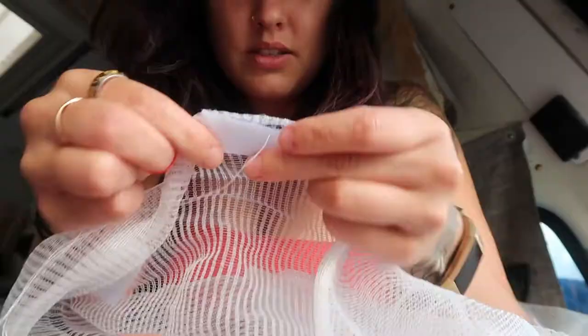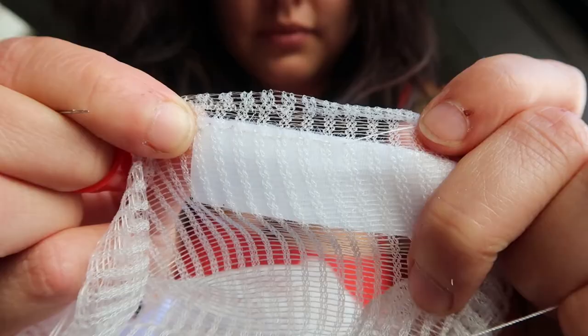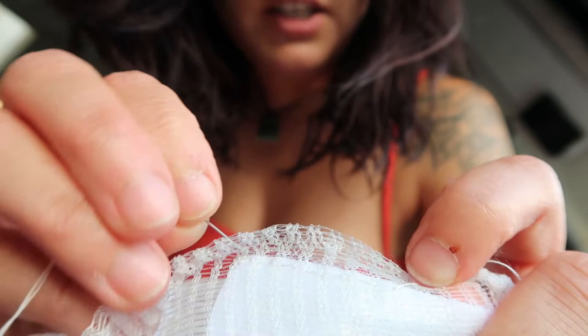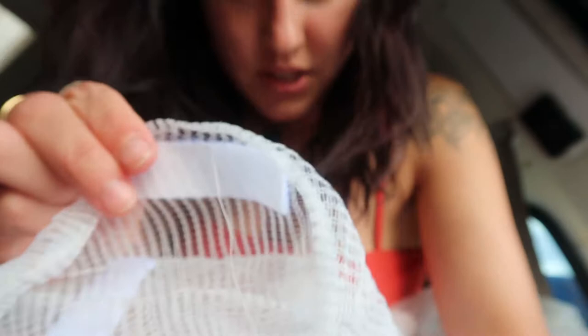So this is kind of what it looks like. I just go in this way, about a centimeter on each side, and then go around so you're not stitching too much. I find it's pretty strong and you can't really see anything on this side.